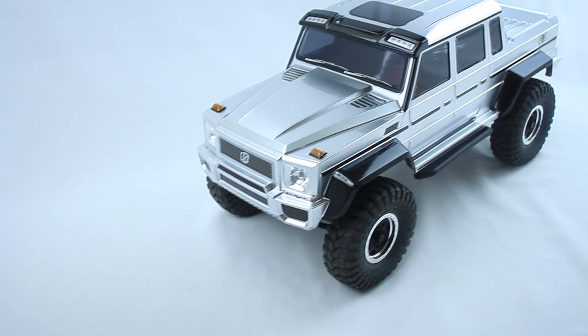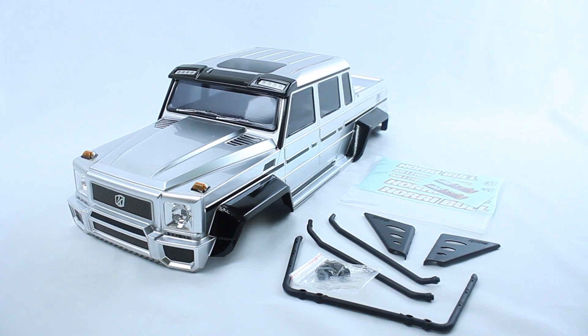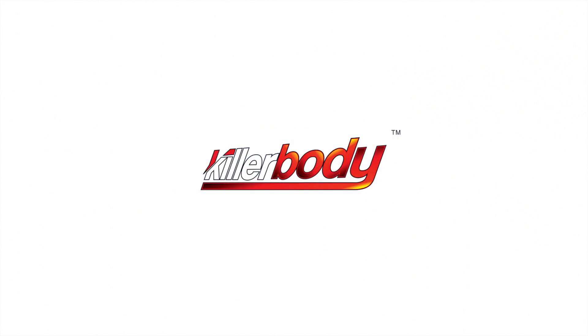This is made from super-tough polycarbonate plastic and boasts a ton of detail. Available in black, silver, or white, it's called the Horrible, and it's from KillerBuddy, only from Asia Tees.